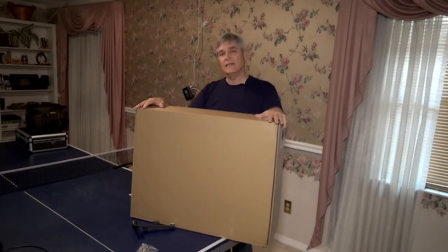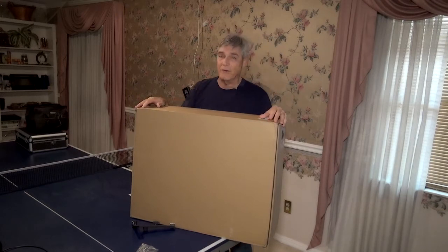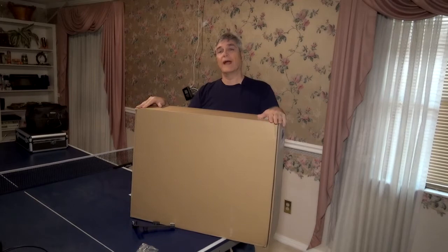Hi, this is Donnie Bennett with Birdflower Productions and this is the new iMac 27-inch. It's the iMac Pro and the specs are awesome and I'll let you know about them right now.